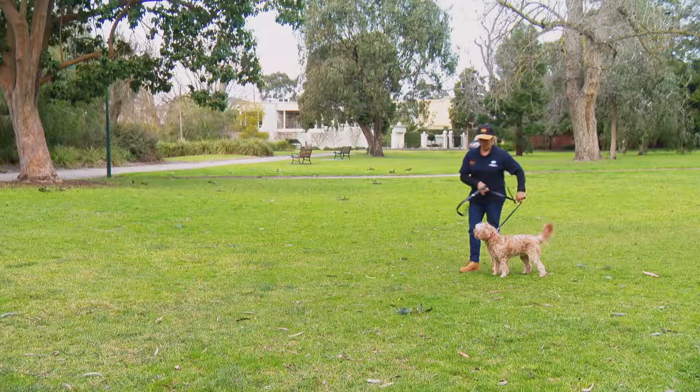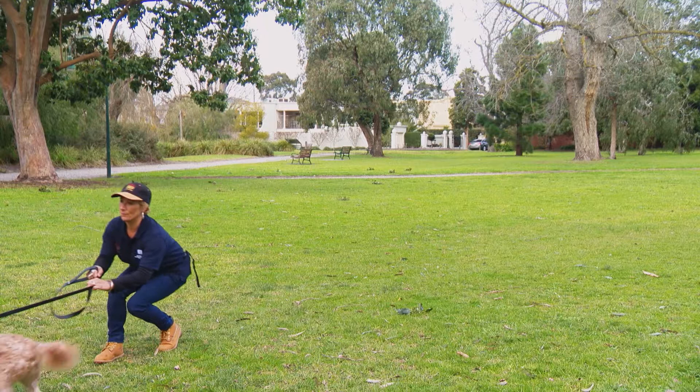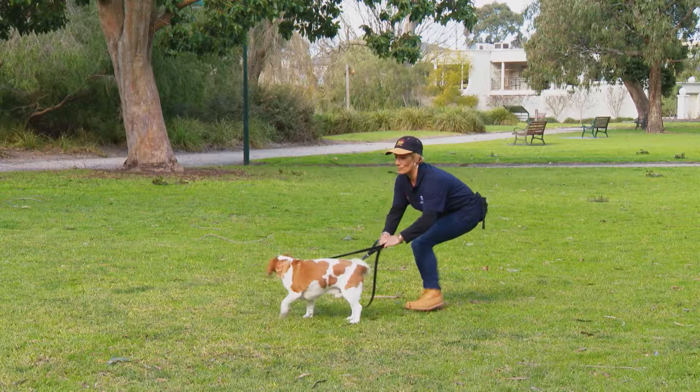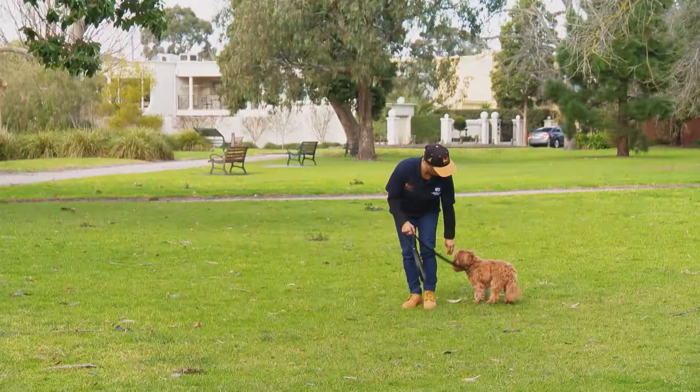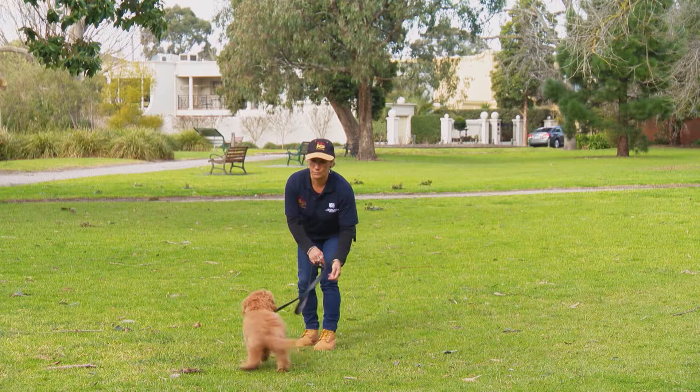If you have an older, more experienced puller, the technique changes just a little bit. Start with the dog by your side, then take a step forward. If your dog pulls, you must stop — do not continue going forward. Put a little bit of pressure on the lead going backward, and wait for the dog to yield into that pressure. Once the dog has yielded, lure back to the side and reward with food. Take a few steps forward and repeat the process. Remember: if your dog pulls, stop, put a bit of pressure, wait for the dog to yield, lure back to the side, reward with food, and repeat until your dog no longer pulls.